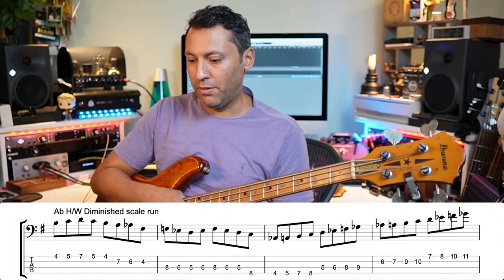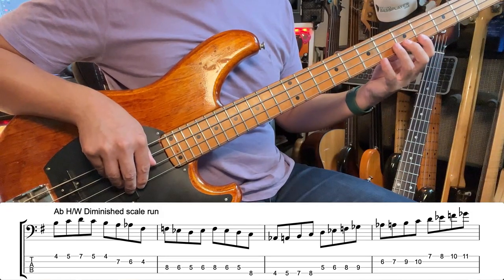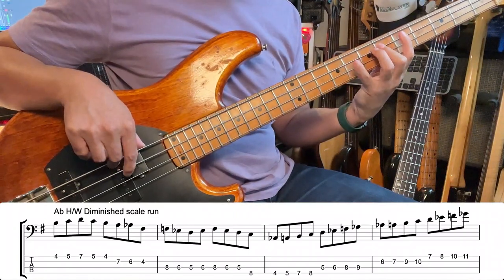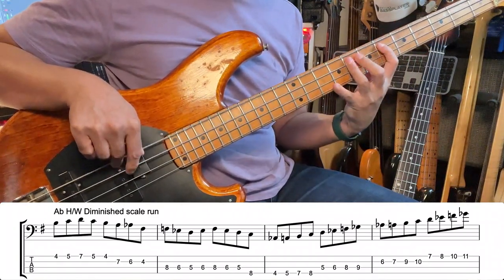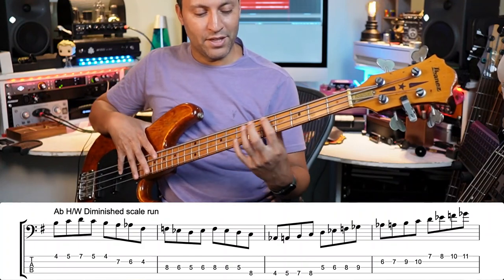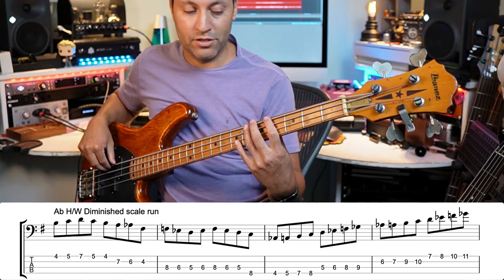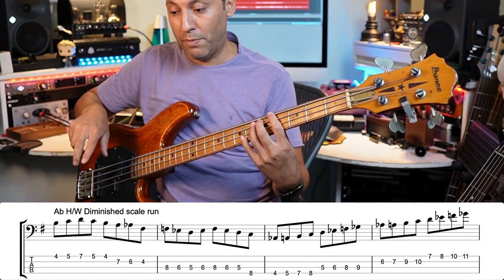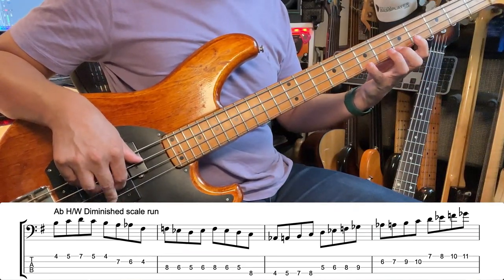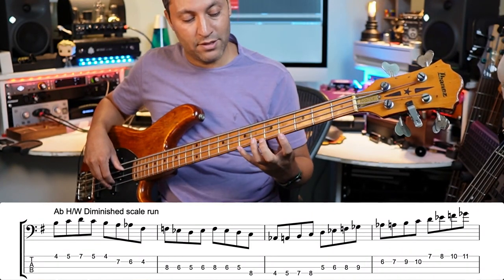Let's move on to the second example now. This is an A half-whole diminished scale. The nature of this scale is that you always have to do a little bit of a shift, and here we have four notes per string in the third and fourth bar example. Let me very slowly go from the first bar — brilliant for dexterity because you're using all four fingers.